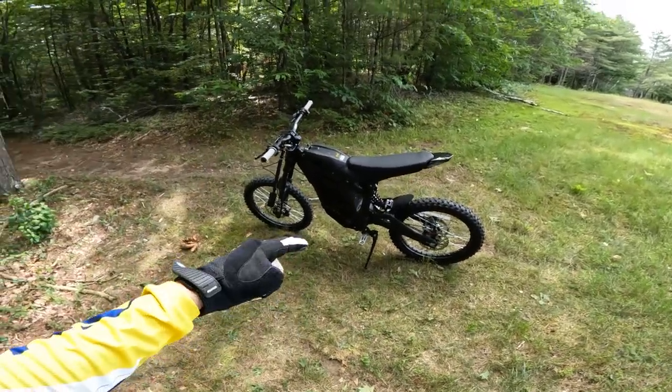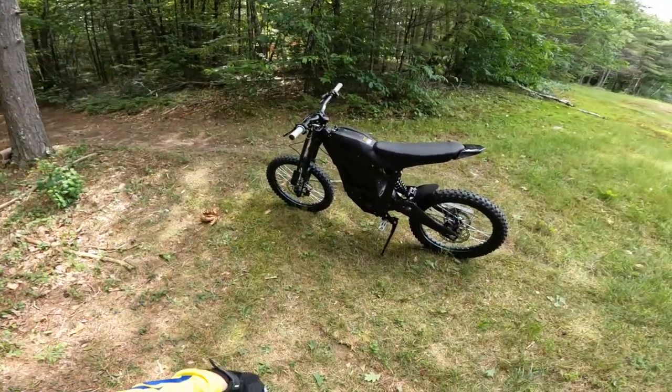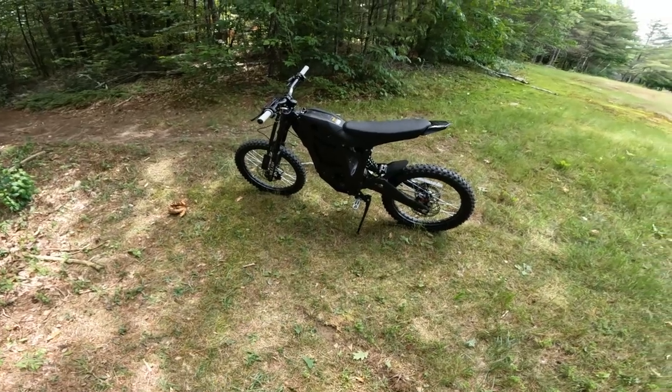How long can you ride the Talaria Sting in the real world before it dies? We're going to find out next on Now Let's Review.